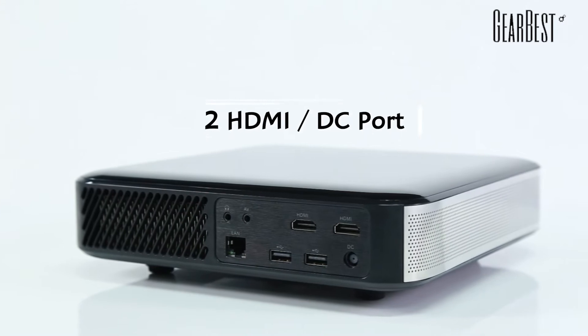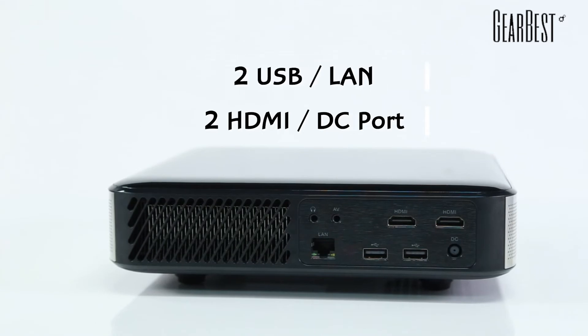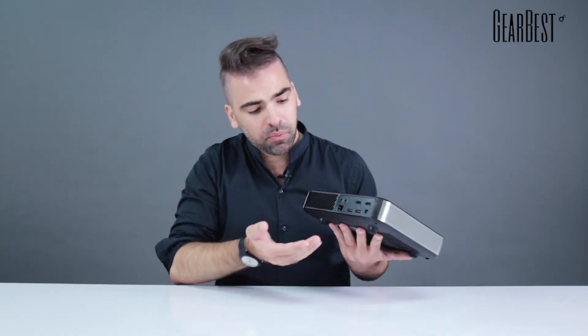Speaking of the ports, we have two HDMI ports right here on top, the DC port here for the energy supply, two USB ports, an AV port, and the LAN Ethernet port right here. There are also fans inside for cooling.